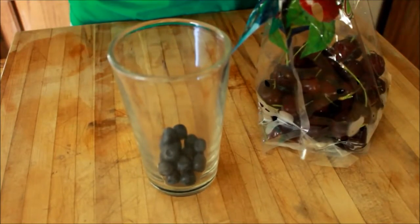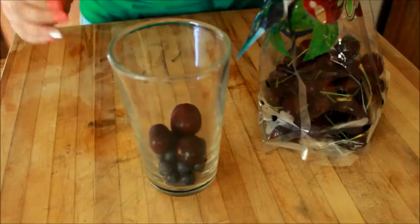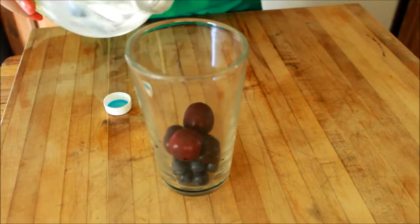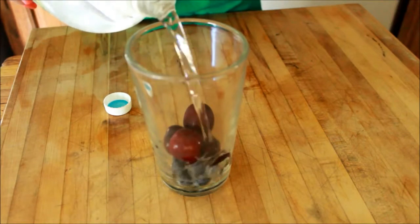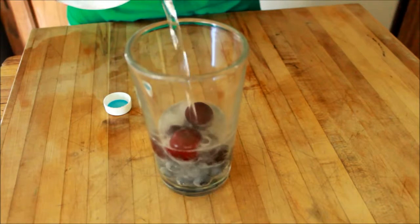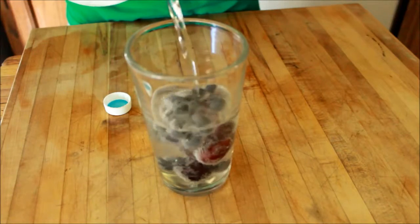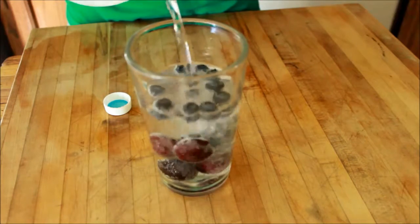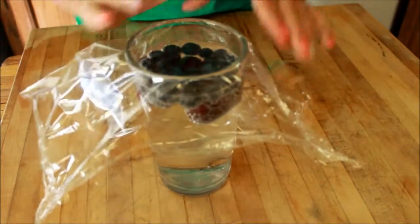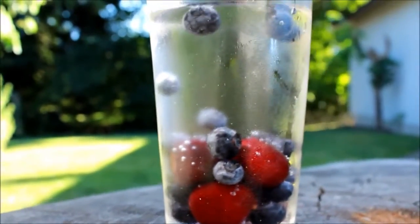You can cut up your fruits if you like to get more of that flavor quicker. Then take your sparkling water, or whatever you're choosing to use. I'm going to put it in slow motion because it looks cool — kind of, not really. And a little bit faster now, and then even more faster.